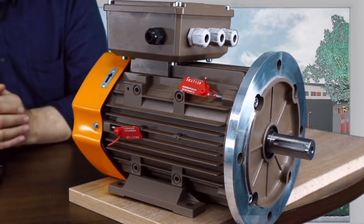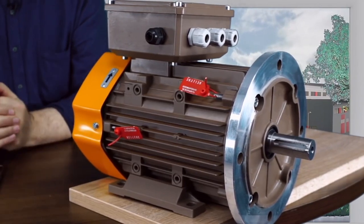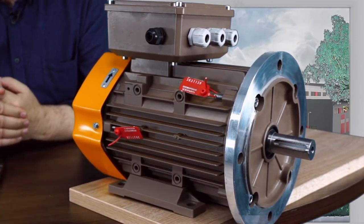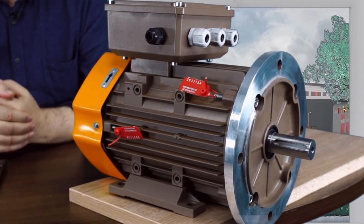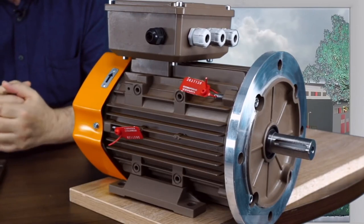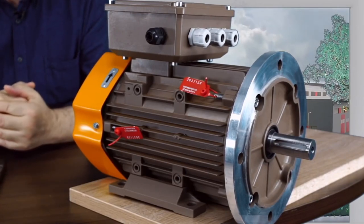In the near future, a form for ordering the motors will appear on the website. It is currently being developed — we just don't have enough time to do everything at once. Nevertheless, the website will be completed, the necessary changes will be made, and the motors will be available for ordering. You need to understand that we can't produce a very large number of motors right now; however, we will manufacture them in small batches.